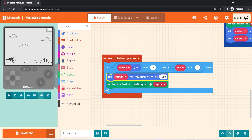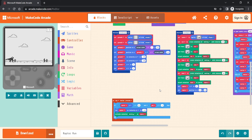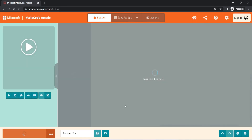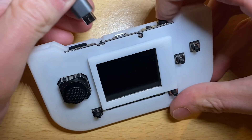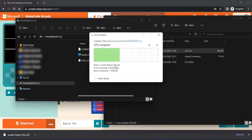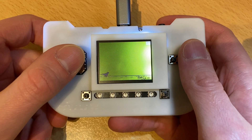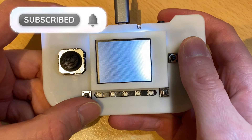The next command reactivates the walking animation for the Raptor. Now to run this code on my PyGamer, I need to download it from the website. Click the download button and choose the PyGamer. A small game file with the extension UF2 is downloaded and this needs to be copied to the PyGamer. Since this is an introduction video to the PyGamer, I'll leave you here. Why not use the Arcade MakeCode site as a way of introducing coding in a fun way to your kids? Thanks for watching — subscribe and like.